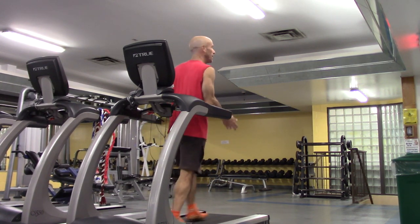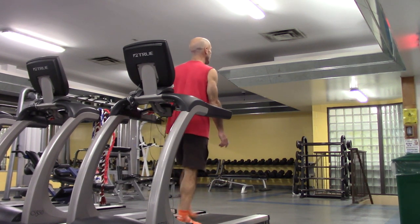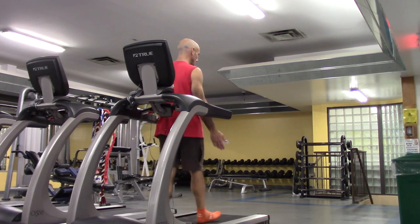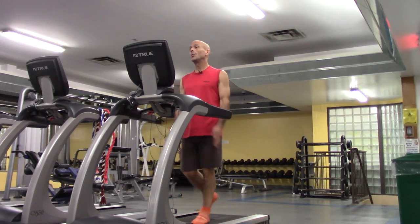Just to give you an idea of how you can make the skip pattern different — varying the counts, combining ones and twos and fours. Now let's just walk forwards — an easy, gentle walk for a minute.